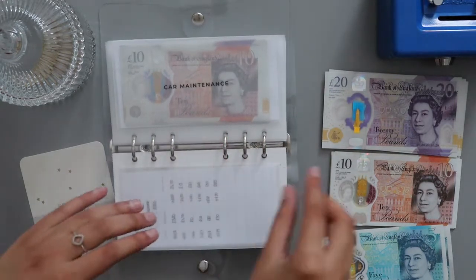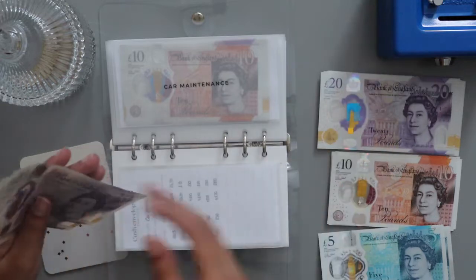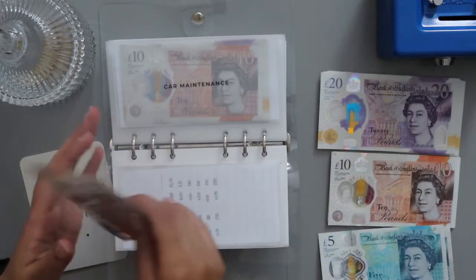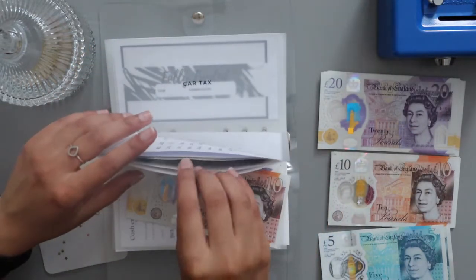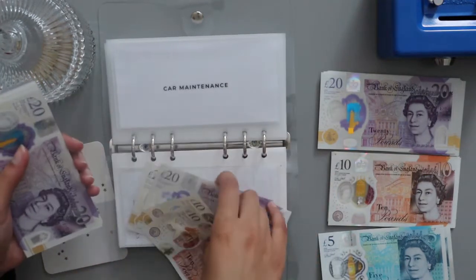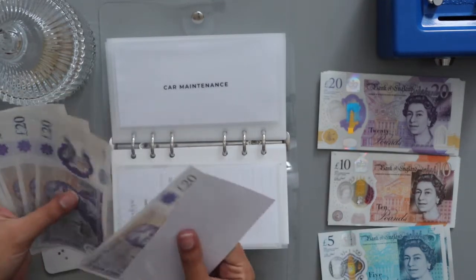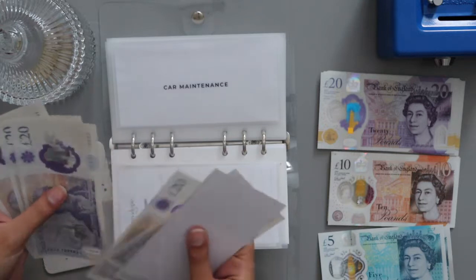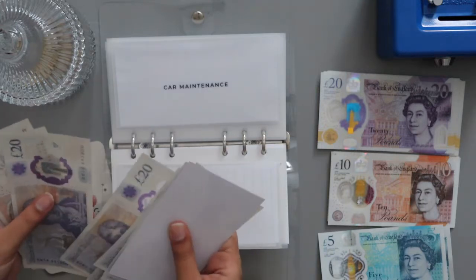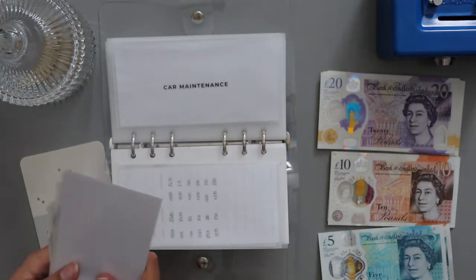Car maintenance is also going to get £50 pounds — that's £20, £40, £50. Let's see how much we have here now — that's £280 pounds roughly.